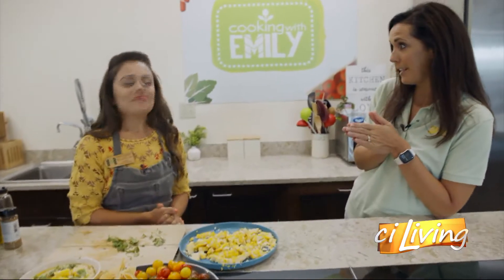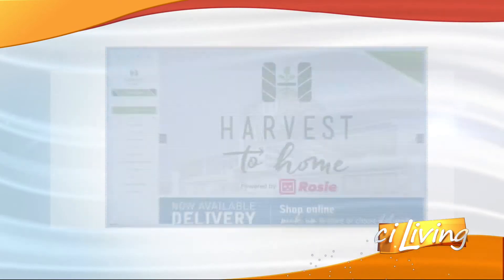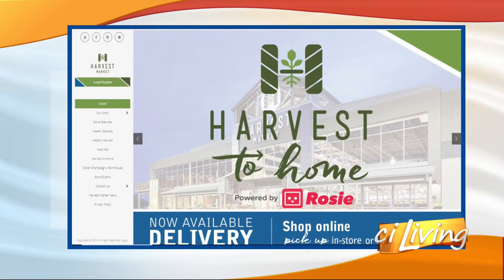Now is the time with sweet corn being in season. You can get it here at Harvest Market and you can get Emily's recipe at CIsLiving.TV. Thanks for having us in your kitchen — this was so fun.